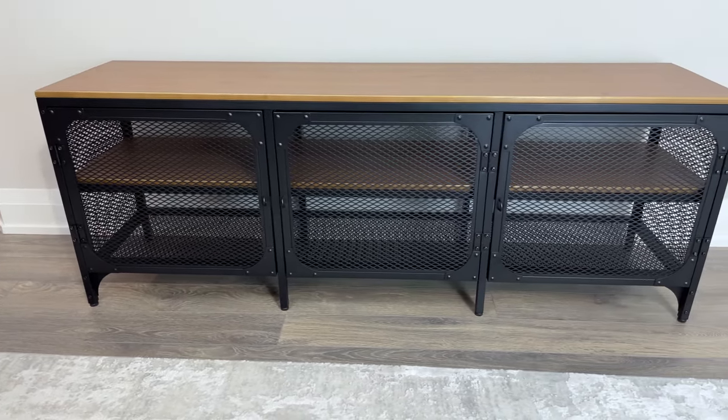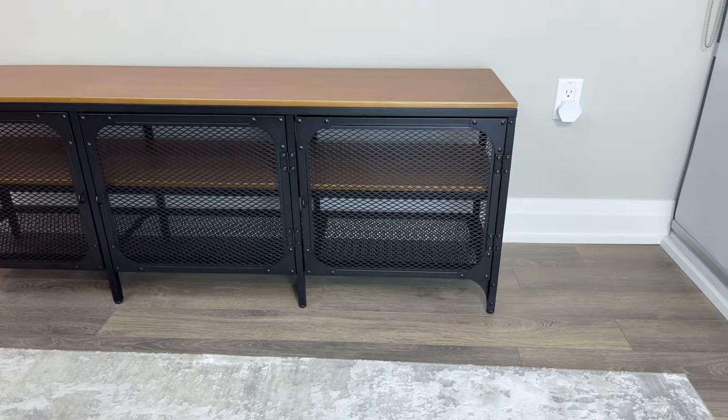Welcome to OFR. In this video, I'll be showing you how to assemble the Fiabo TV Bench from IKEA.